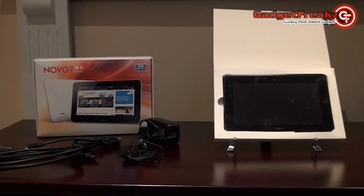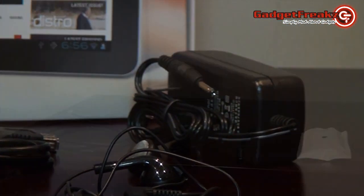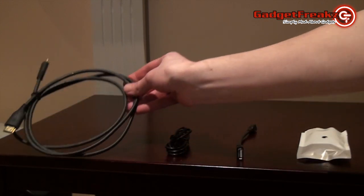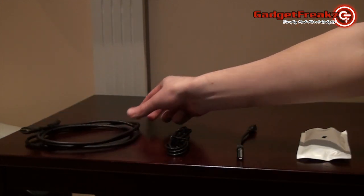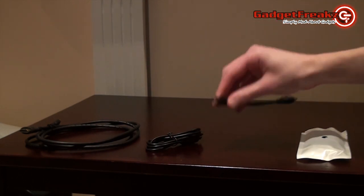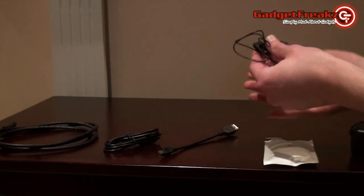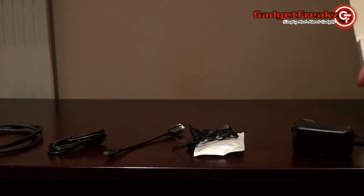When you receive the Aurora, the first thing you will undoubtedly be keen to do is look at everything that comes in the box. Included accessories are a mini HDMI to HDMI cable, a Type 2 mini USB cable, a male to female USB adapter for connecting peripherals, earphones, and an AC-DC mains charger.